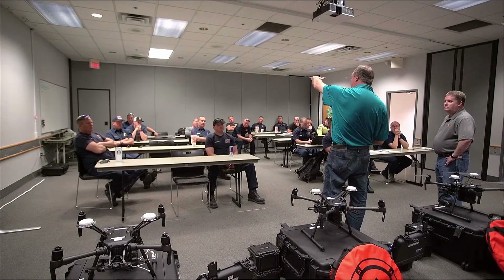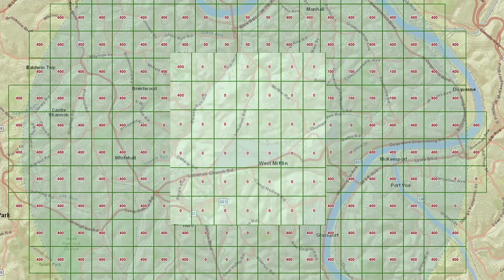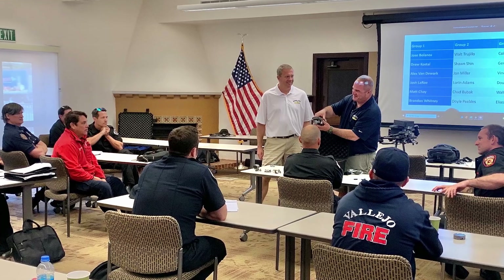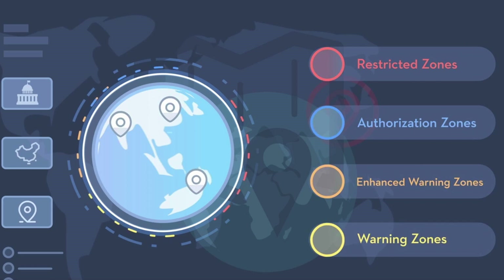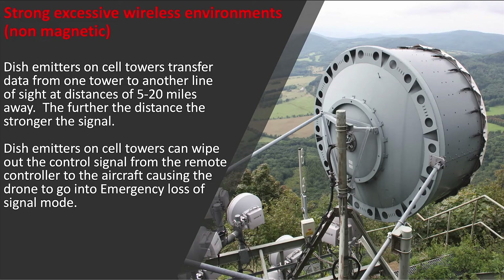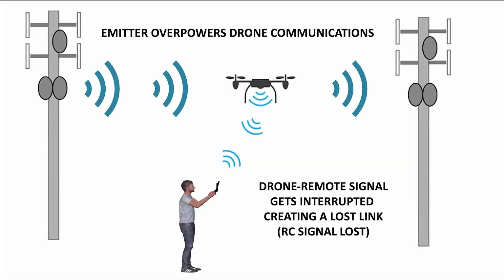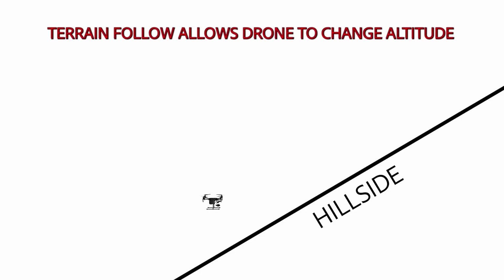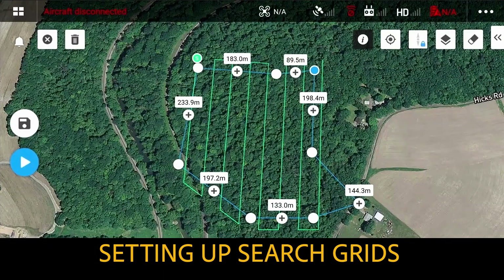The third day is what we call advanced ground school. We teach you everything that the Part 107 test does not — everything nuts and bolts from a theory standpoint on how to be able to do flight missions: everything from flight planning, risk assessments, wireless communications, how to use visual observers, and all the resource management from a theory standpoint. If you want to really sharpen up how to fly drones commercially and professionally, this is a day that you cannot miss.